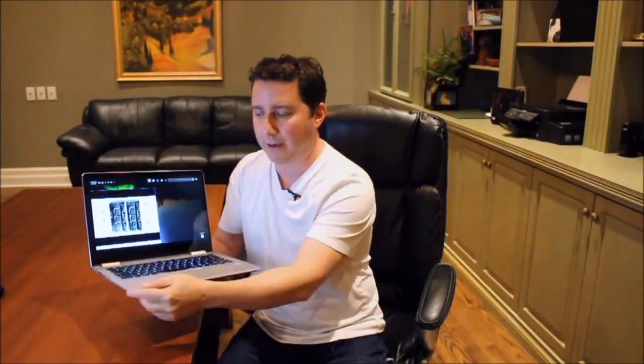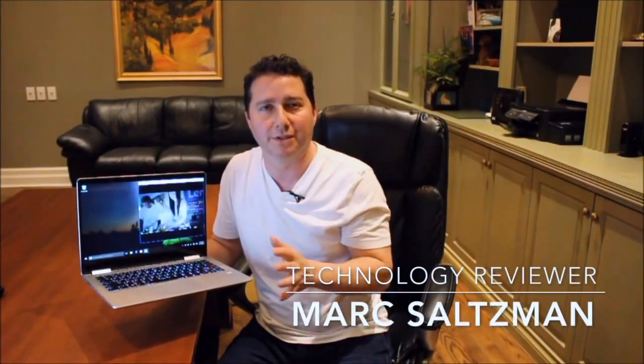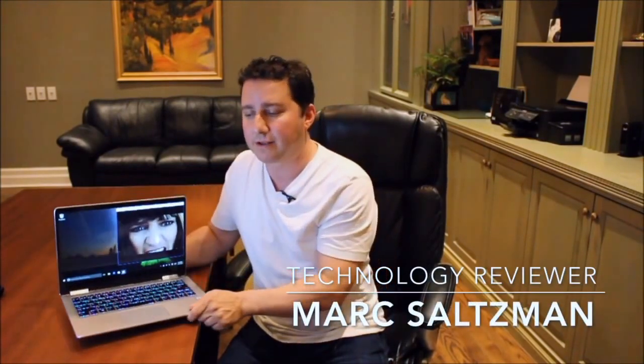I love the design — the diamond cut edges. It comes in silver like this or in black. Lots of power under the hood, great video and audio experience, and decent battery life up to eight hours. It is a premium PC, so definitely on the higher end, but it's built to last and built for power. It starts at $849 US or $1099 Canadian. You can learn more about the Lenovo Yoga 710 14-inch convertible PC at Lenovo.com. I'm Mark Saltzman — thanks for watching, we'll see you next time.